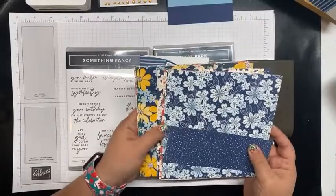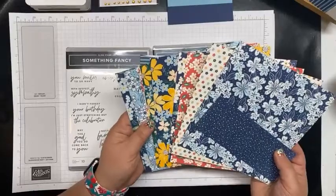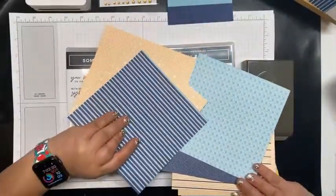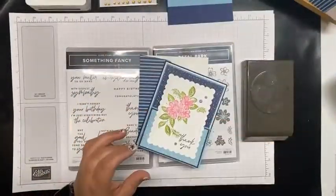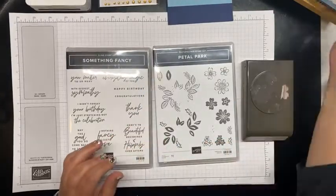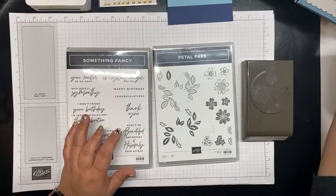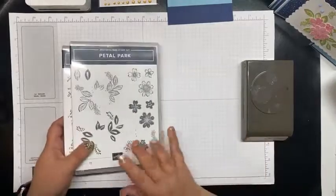The Regency Park DSP will be available in the new catalog as part of the suite for the Petal Park. It's absolutely beautiful — it's got your blues, your Balmy Blue, your Night of Navy, it's got some Daffodil Delight, So Saffron, and looks like we've got some Shaded Spruce. We're also using the Something Fancy stamp set, which will be available in the new mini catalog available in January.